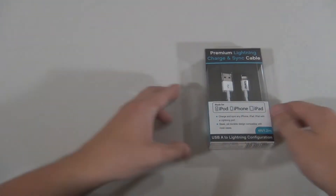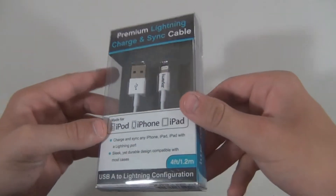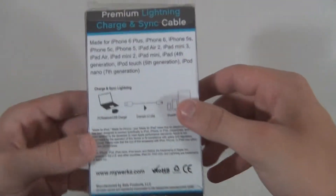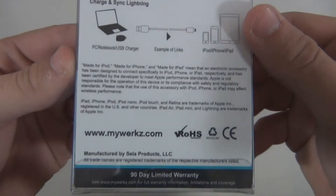Alright guys, let's first check out the 8-pin or lightning cable for all newer Apple products. This cable is both a charging and data cable, so you can transfer files and music back and forth while charging your device for PC or Mac. It's 4 feet or 1.2 meters, which is slightly longer than Apple's 1 meter cable.